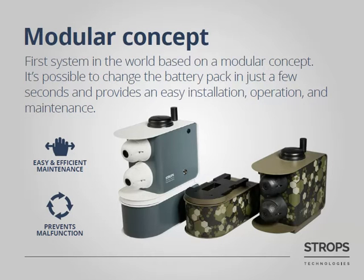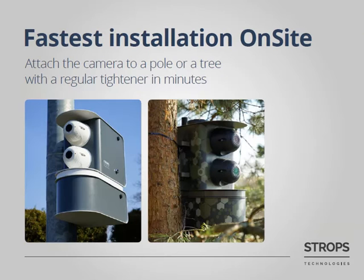Stroops AVS has a modular concept. This will not require more than a few seconds in order to change the battery. Moreover, you can prevent malfunction of the system as a person doing the maintenance process does not have any access to electronics. You do not require any specific tools or knowledge to install Stroops AVS on site. It may be attached to a tree or pole with regular metal or plastic straps.